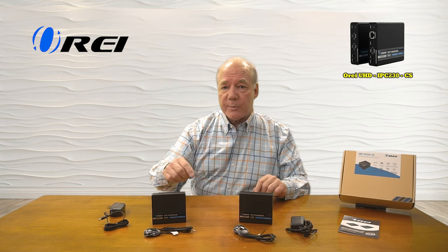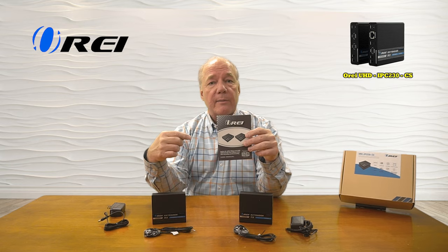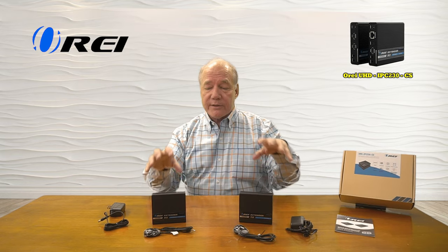You'll also find two infrared blaster modules — a receiver and a transmitter — and it's important you match those up with the transmitter and the receiver for proper operation. You'll also find a full instruction manual that explains connection diagrams, specifications, and other information you'll need to understand about the product to use it correctly.